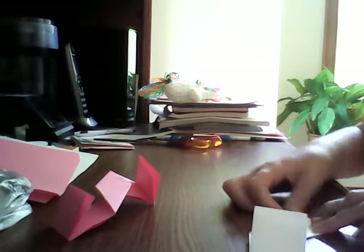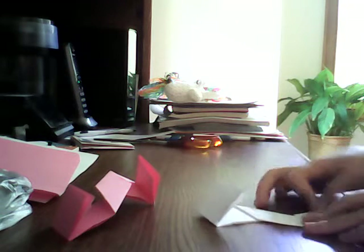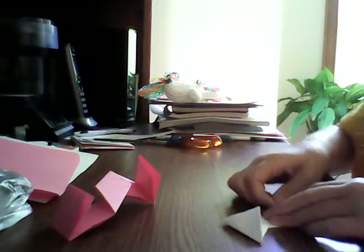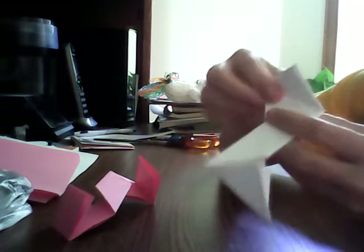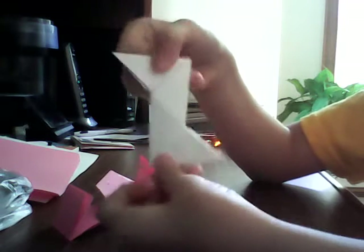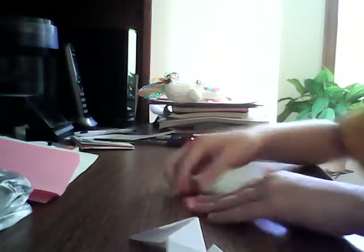Now, once again, fold your corners so that it looks like a Z or an S — either one. If it does not stick out like this, try folding it the other way, because if you don't do it like that, then it's not going to work.